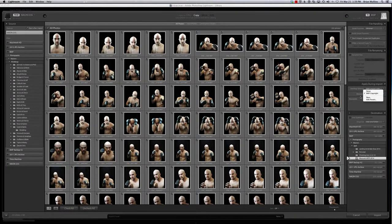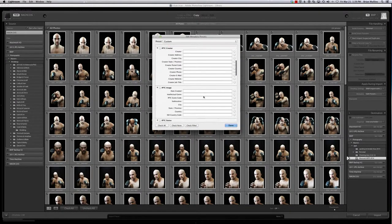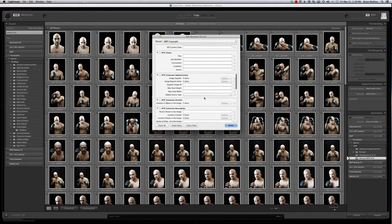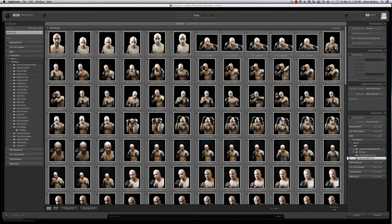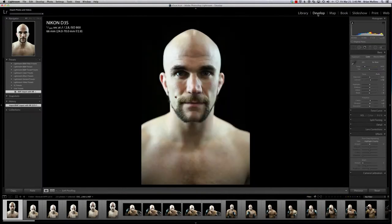You can also do that with your metadata as well. You can see all my metadata over here. Here's mine — copyrighted, no use permitted without explicit consent. If you're not already doing this, it's a huge time saver, so I definitely recommend it. Since we've already done this import, let's go ahead and go back and look at this first photo here.